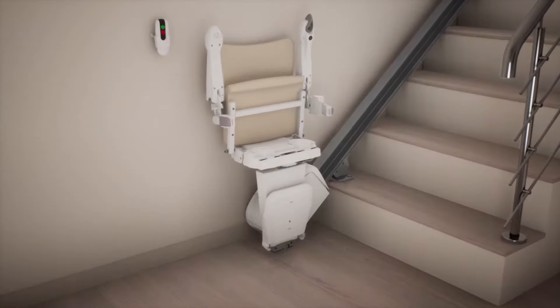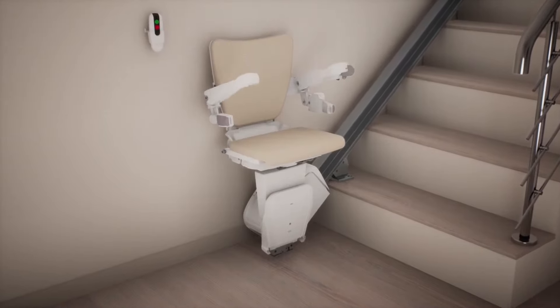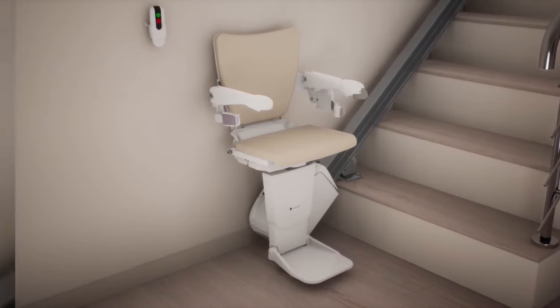Easy to use. Simply unfold the seat and the armrests. Take a seat and unfold the footrest by pushing the button. Make sure the seatbelt is fastened.